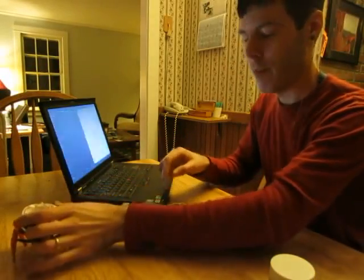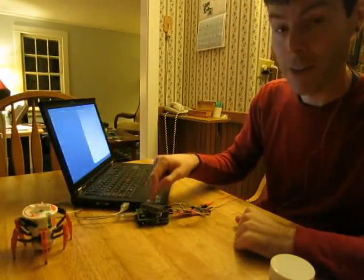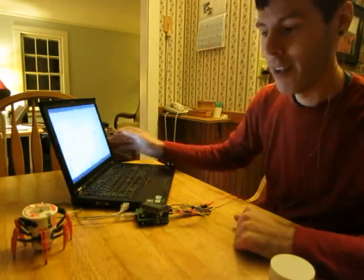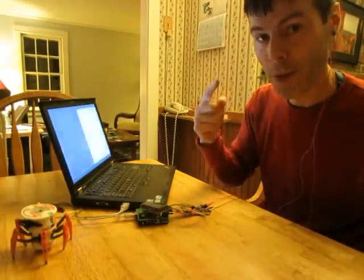So I've got my hex bug, my open BCI board, and my hacked hex bug remote control. I've got my blinky screens going on over here. I'm going to try to control the hex bug with my brainwaves.